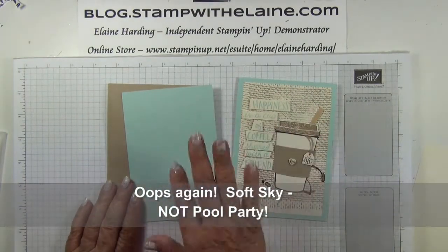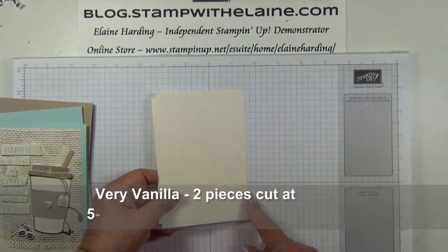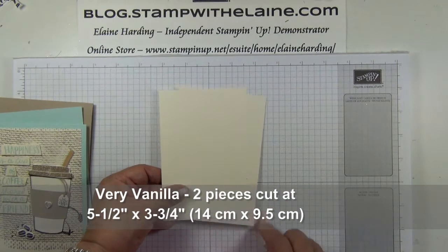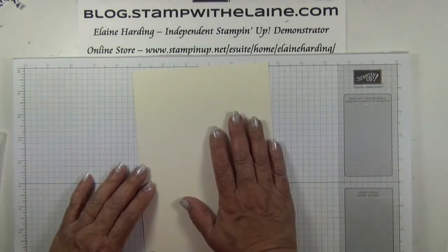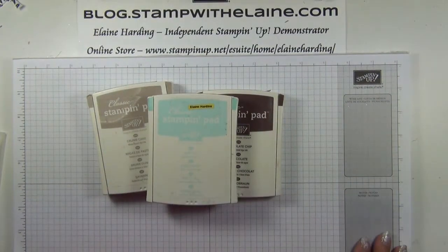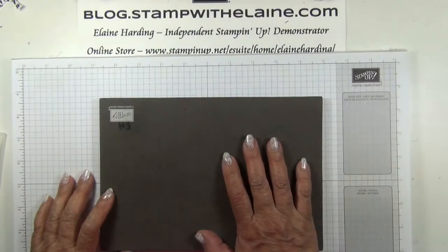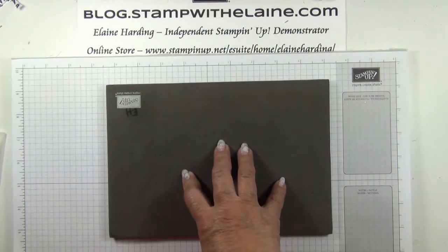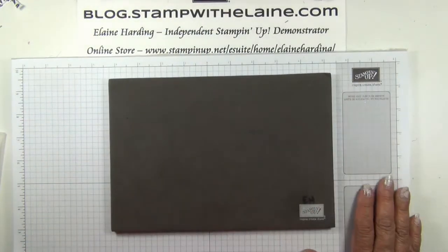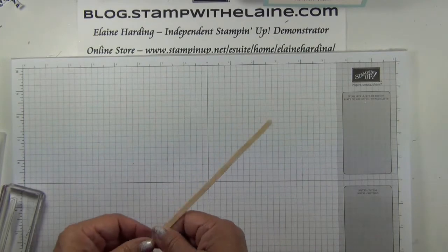I'm doing it in crumb cake so it'll be the reverse color. Two pieces of very vanilla cut at five and a half inches by three and three-quarter inches — that's 14 centimeters by 9.5 centimeters. Some very vanilla scrap. Crumb cake, chocolate chip, and soft sky ink. Crumb cake marker pen, linen thread, a Big Shot and magnetic platform, and a foam mat because we're using photopolymer stamps and you need a cushion when stamping with them. Also a stir stick — you can pick up complimentary ones from your local coffee shop.